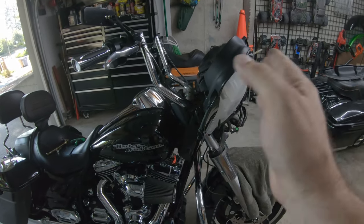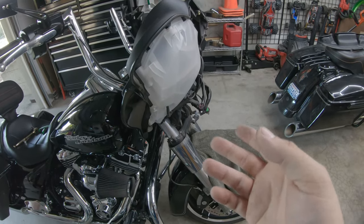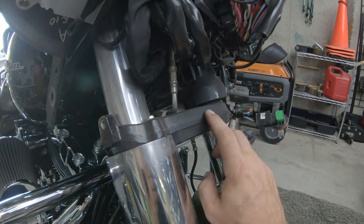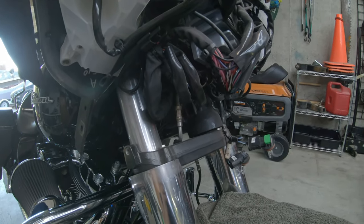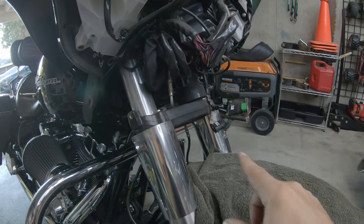We got the fairing forward. Note to self — if you didn't already know this, now I do — your outer fairing cap does have to come off because it will bind up down here on the lower triple tree. I fought it for a few minutes before I had that aha moment. But can you all be proud? Got a towel on here before I did any of this. I can learn.